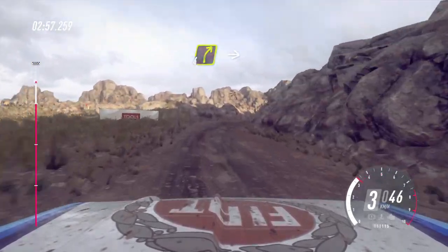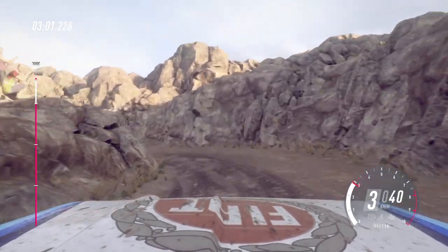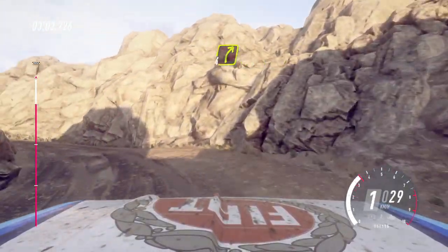Into 4 right long, over crest. Into hairpin left. Into 4 right long, over crest.